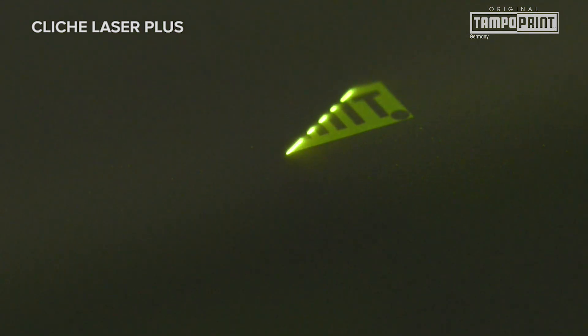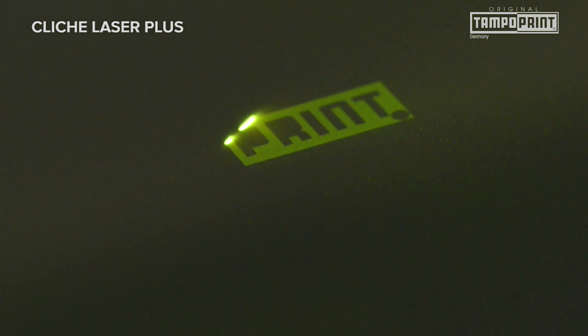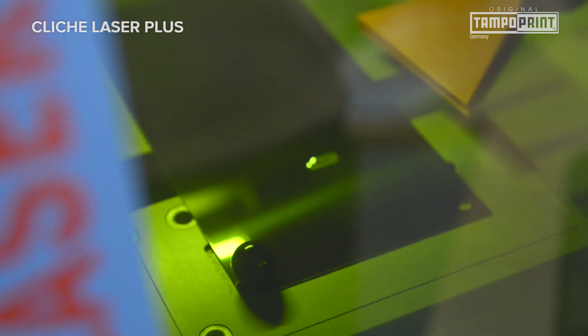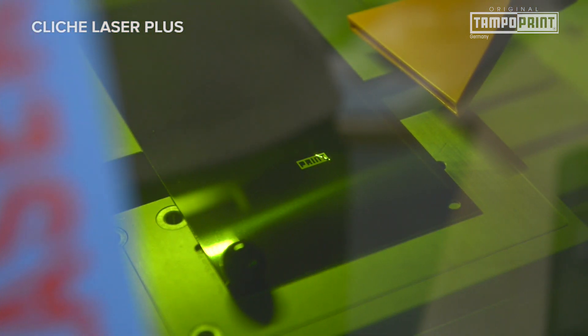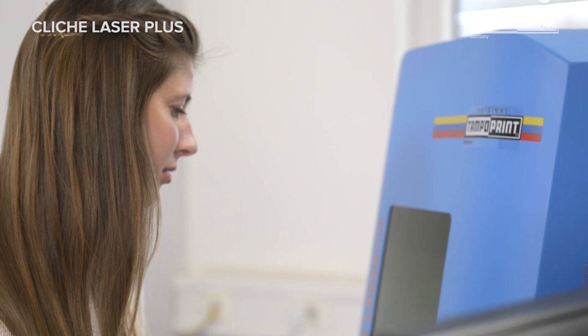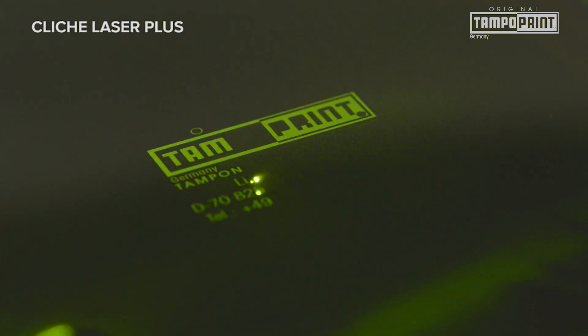For cliché production with materials from other manufacturers, the parameters and folder structures have to be entered manually only once. The Klaishi Laser Plus is equipped with the latest laser technology.